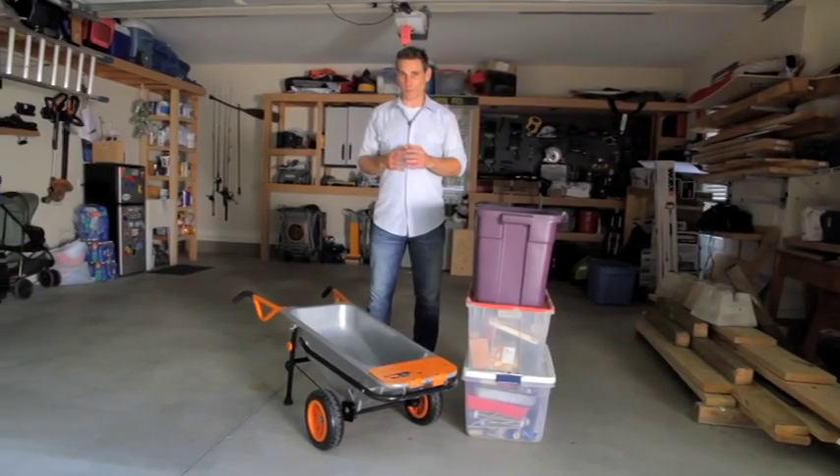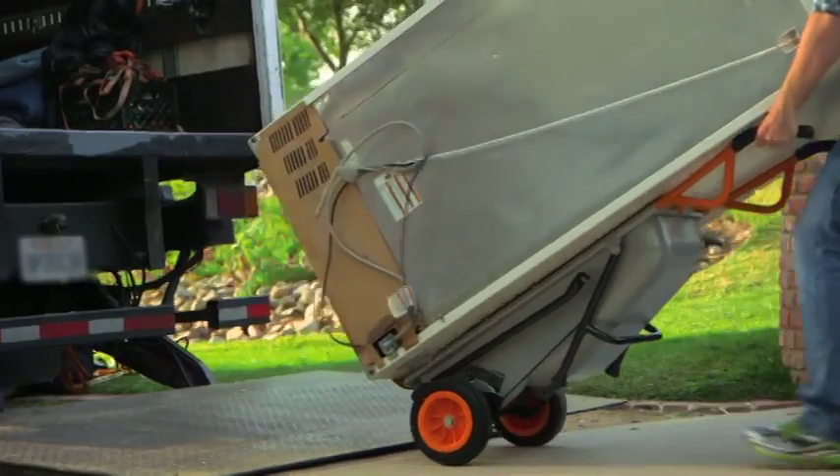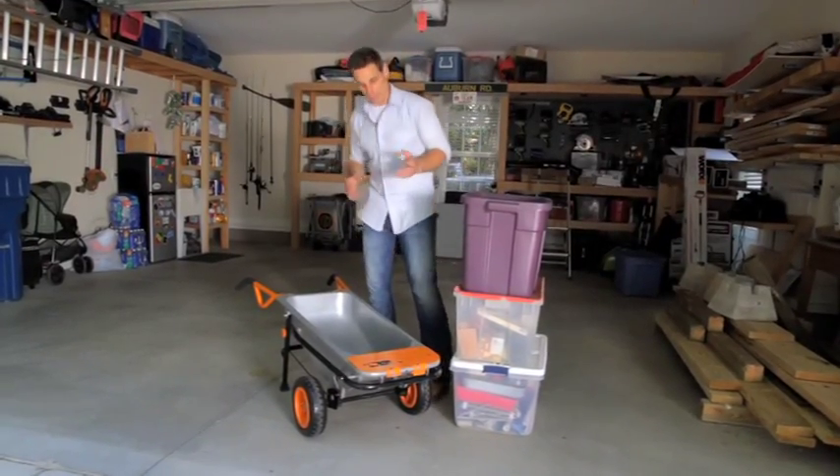Your aero cart is not just a heavy-duty wheelbarrow, it's a heavy-duty dolly as well and can hold up to 300 pounds. Let me show you how quick and easy it is to transform into a heavy-duty dolly.